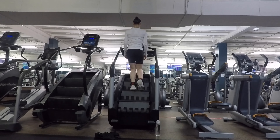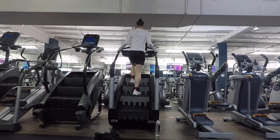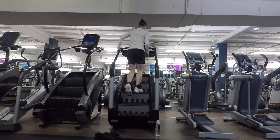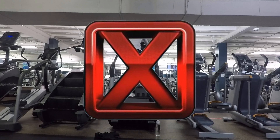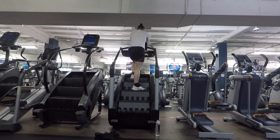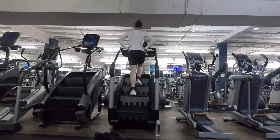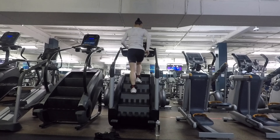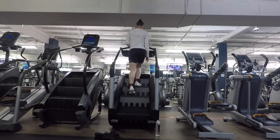Ideally, you want to work towards not needing to use the handrails. But if you do, try your hardest to only use them for guidance. Whatever you do, don't pull yourself forward or lean your body weight on the machine. Cheating only leads to slow results. Personally, I like to keep my hands on either my hips or swing them back and forth as you naturally would when walking.